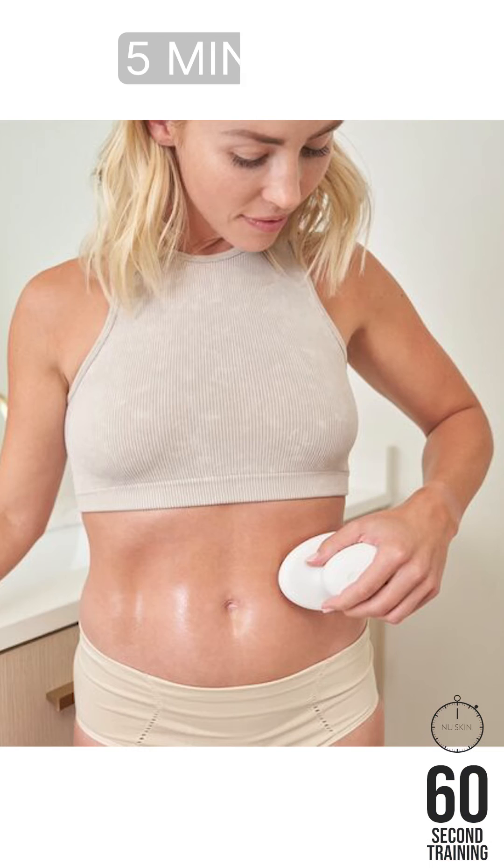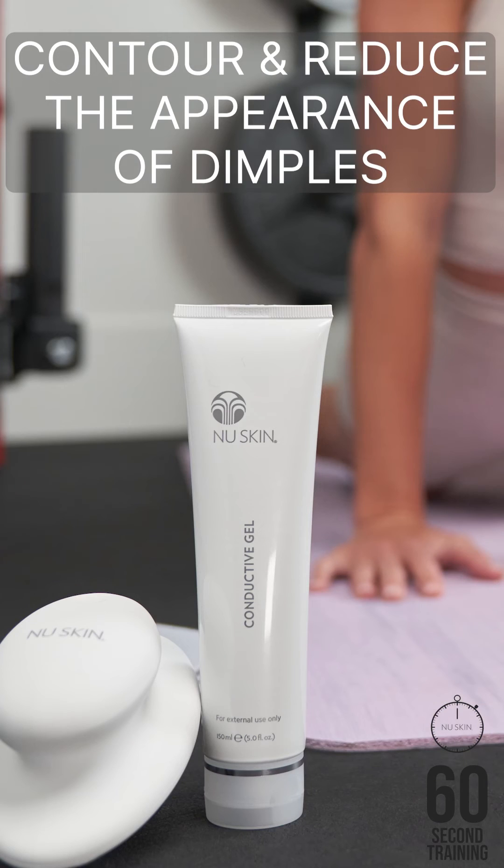For best results, use the device three to five times a week for up to five minutes per area. Visibly contour and reduce the appearance of dimples for a smoother radiant look with the Renew Spa Revitalize routine.